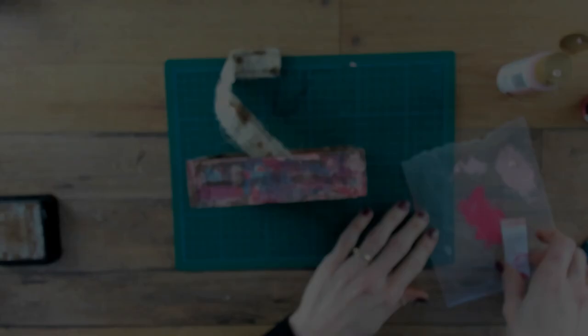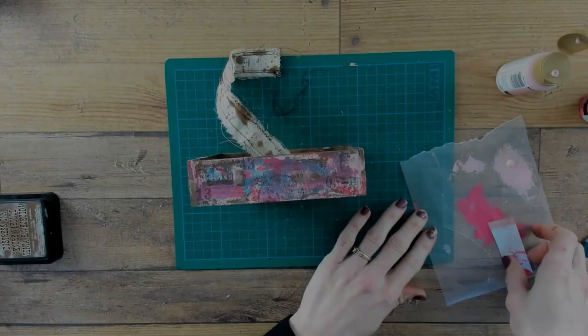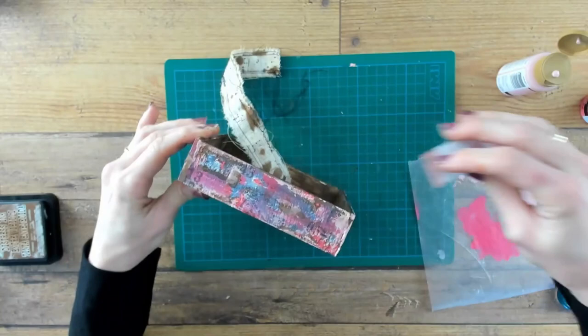There is already a lot on there but I am going in again with some paint. This time it is a lighter pink, and I am still using the same technique with the piece of paper and scraping it off on the structure.